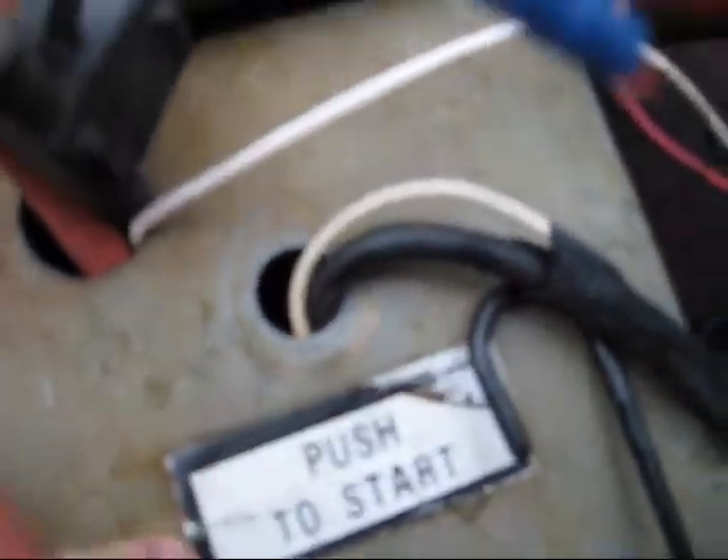The starter button used to be right here where it says push to start. I'm going to fire her up again to see if she'll start without choke.